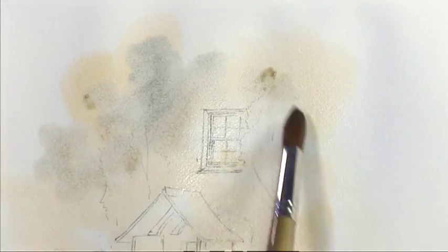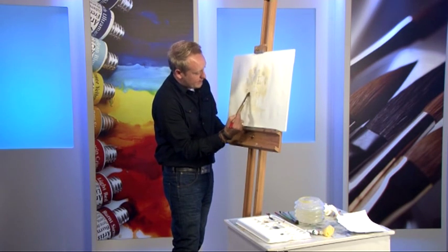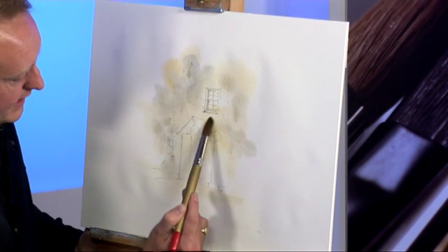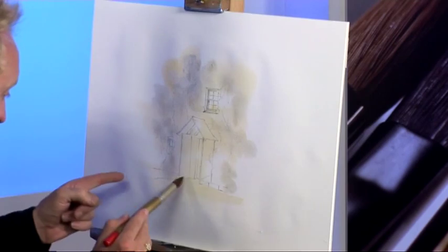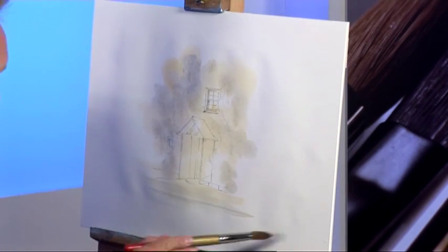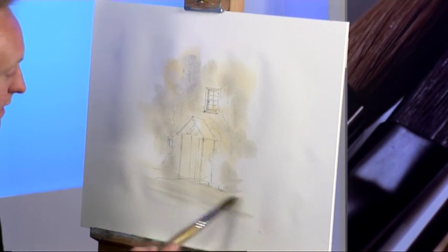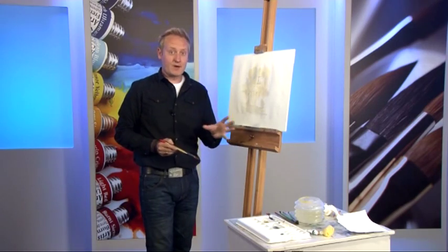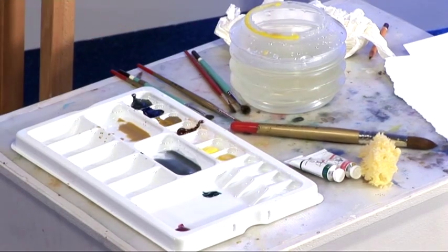You can see I'm mixing the paint on the paper, which is quite a nice thing to do — just getting it all working its way in. Then at the bottom I'm just going to sweep it across from side to side, holding the brush quite loosely. That's plenty for the background — now I'll get some green in there, starting with the large tree and texture brush.